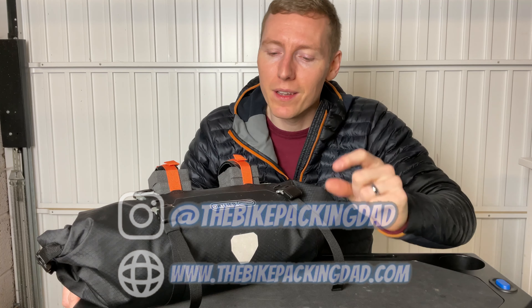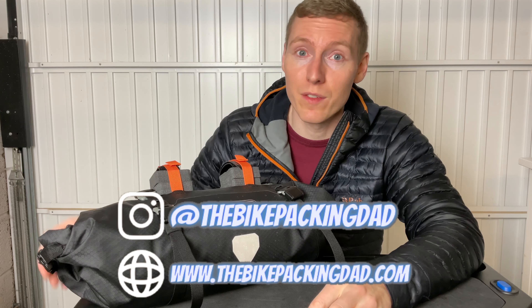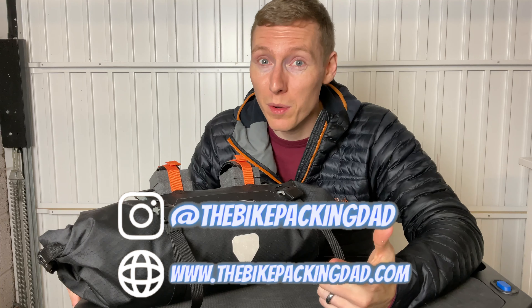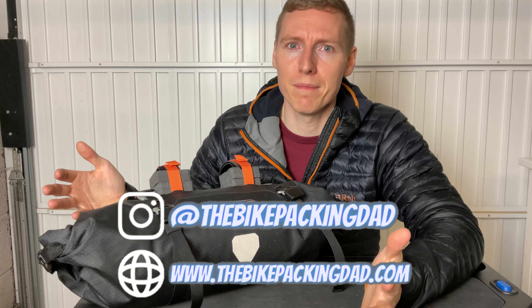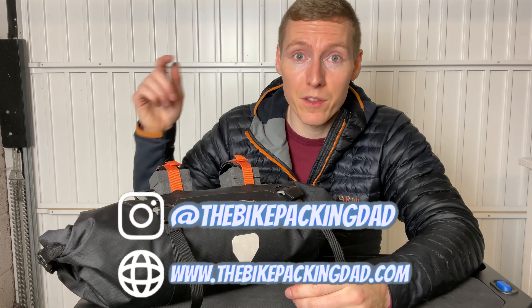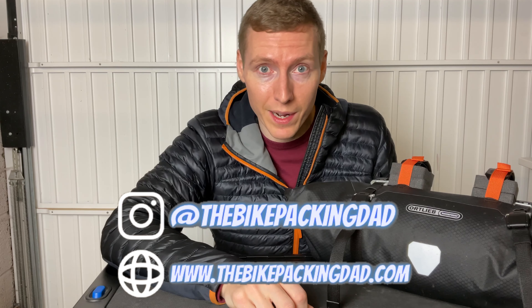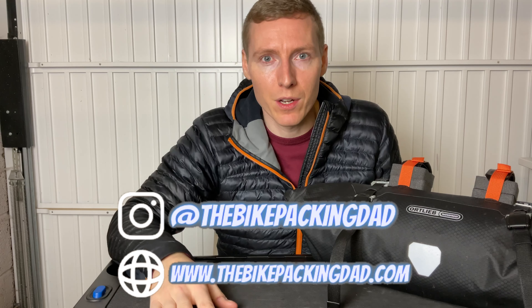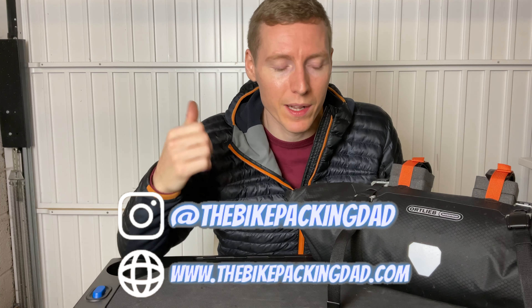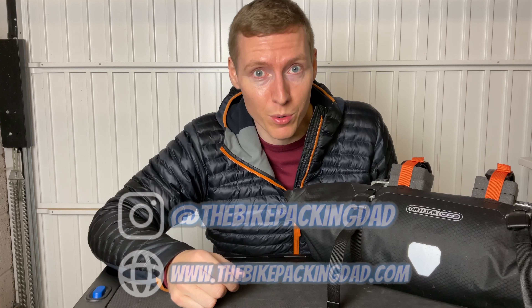I'll take a tiny pause to direct you to my blog — I've put a lot of hard work into it. There are lots of articles on gear I've used including these bags, cooking equipment, sleeping equipment, and what kind of shoes you should be rocking for bikepacking, plus some family stuff because after all I'm the Bikepacking Dad. I'll put links in the description. You can also subscribe for updates when I post a new article. For YouTube, you know how it goes — comment, like, and subscribe. I appreciate all the support and I keep trying to churn out stuff that will hopefully be useful.